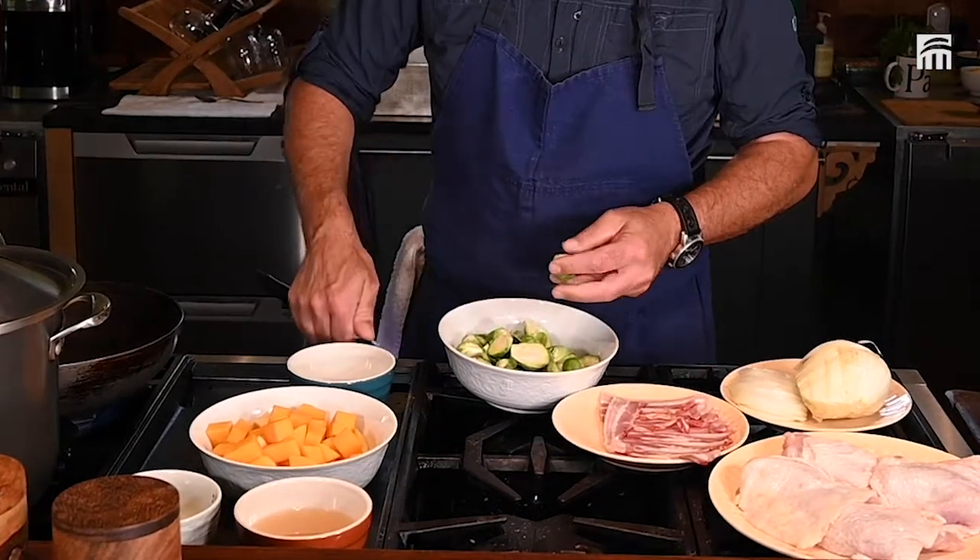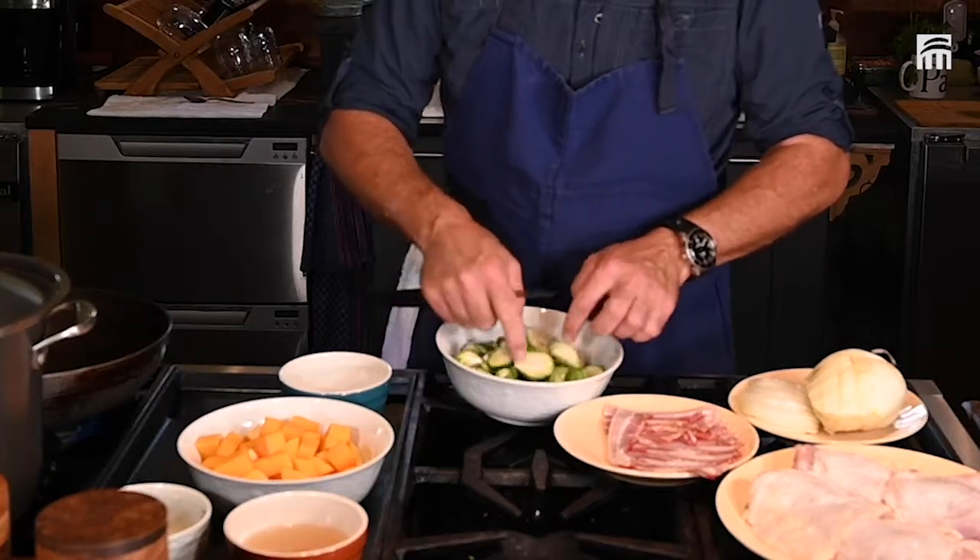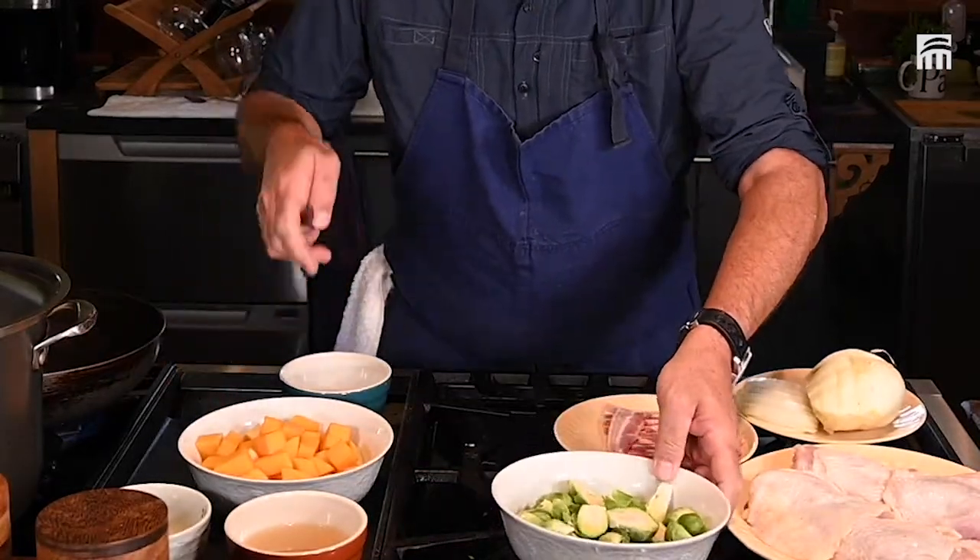Fall is a really great season. Like every season, but fall brings a different set of vegetables — squash.